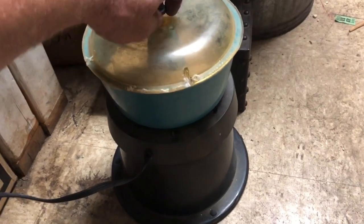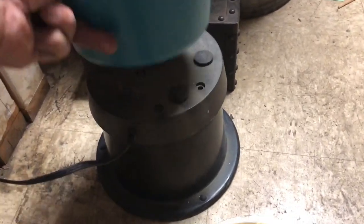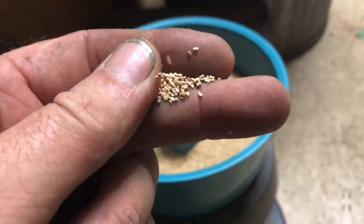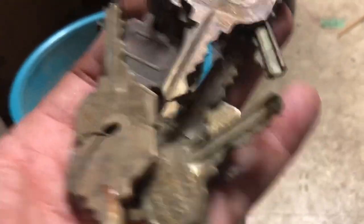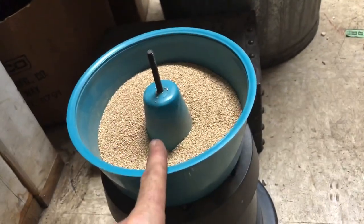I have a rock vibrator, or rock shaker, whatever you want to call it. I've had this for probably 18 years. I don't use it that often, and this corn cob media — it was mainly sold for brass, for cleaning shells for reloading — however I bought it to fix or help fix keys that are dusty and corroded.